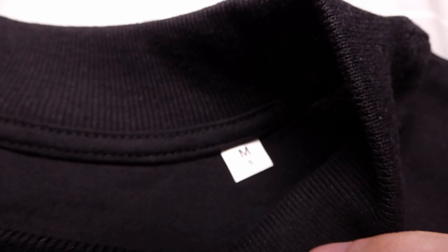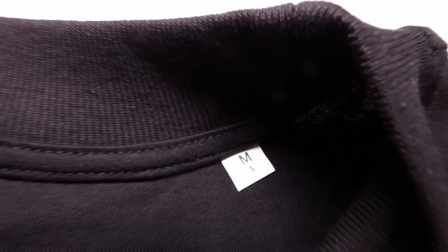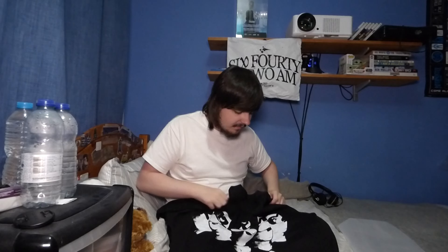First thing — this comes with a ribbed neck, which looks great and makes it very comfortable to wear. You can also see the size tag here — it says medium. One suggestion I'd have for 6:42am is to get branded tags on the clothing in the future; I think that would really personalize it. That's honestly the main fault I have with it.